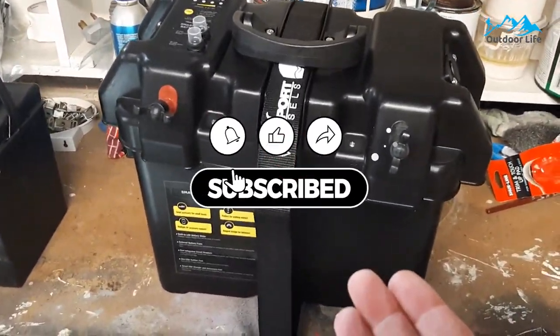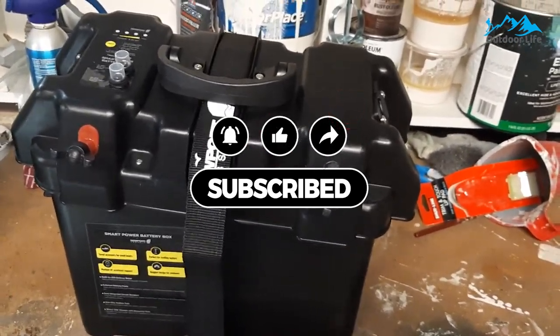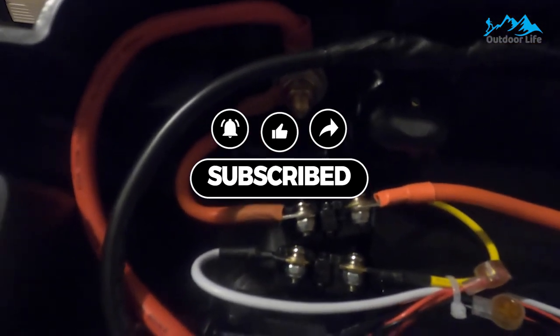All the mentioned product links will be available in the description box for your convenience. Do check them out for the best possible pricing and more information. Don't forget to subscribe to the channel — we have more videos planned.